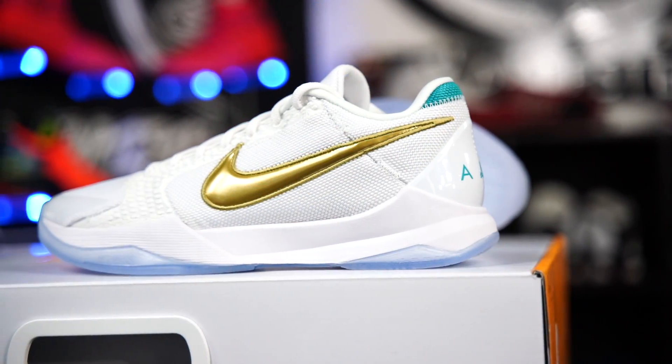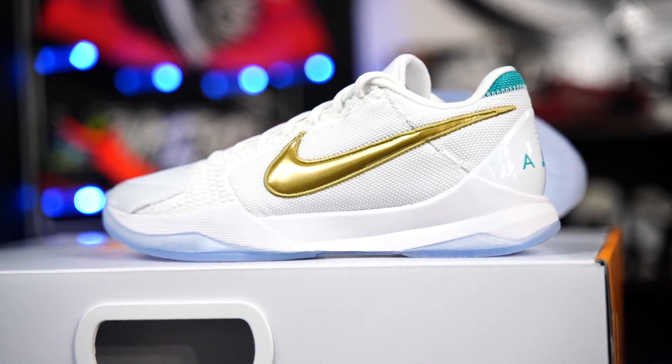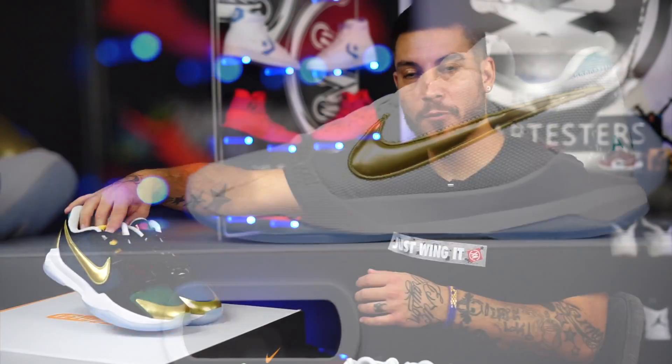We got these bad boys right here — a cool two-pack Undefeated collab with the Kobe shoe for Mamba Week. Was it a whole week of L's? Just a whole week of letdowns? Sort of felt like it.